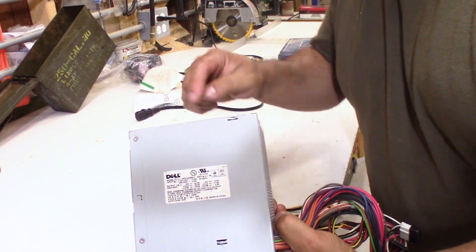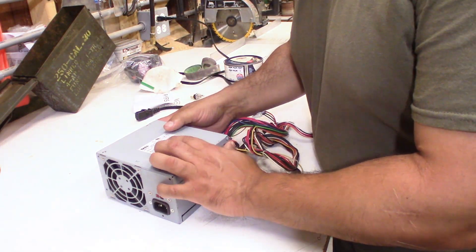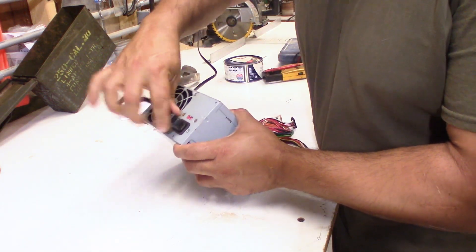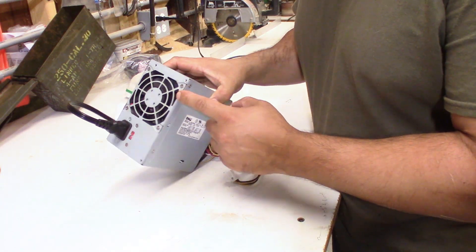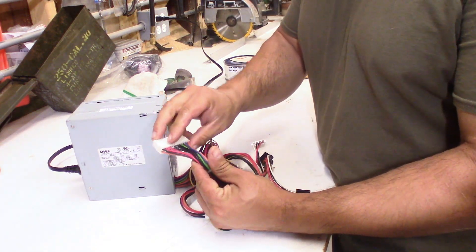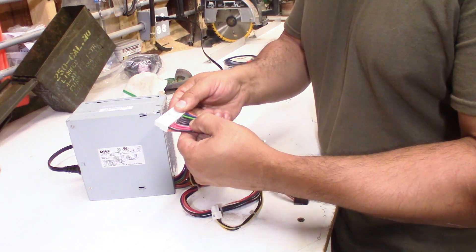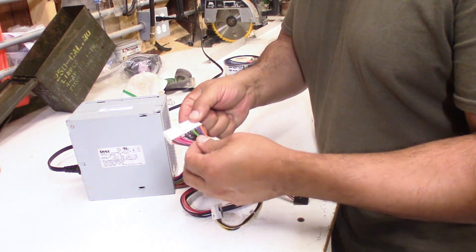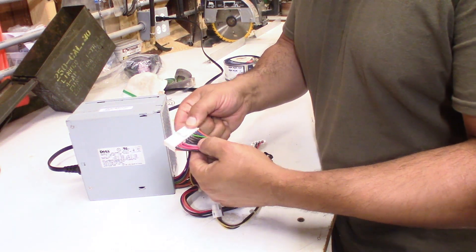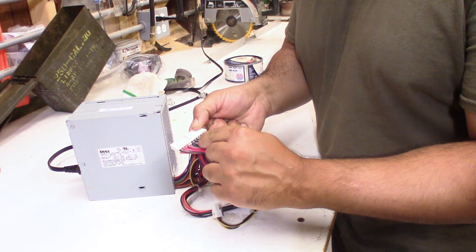So here you can see it is a Dell power supply out of an old computer. It will produce 18 amps on the 12 volts, which will be good for what I need. Now you'll notice the fan is not on — this power supply is actually not on. The way these work is if you take a look at your motherboard power supply cable, you'll notice there are many different colors, but there's only one green wire. That green wire is the signal wire. When you press the power button on the front of your computer, you're completing the circuit between this wire and the common — the black wires here are the common wires.